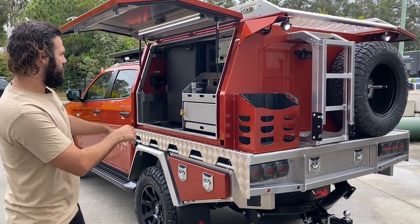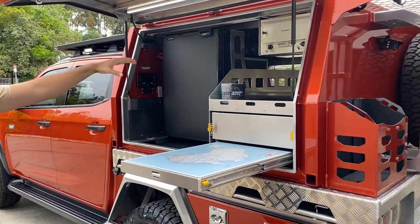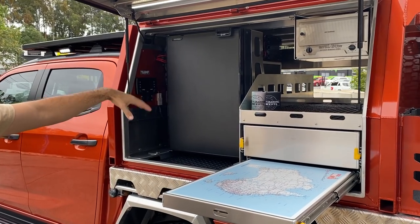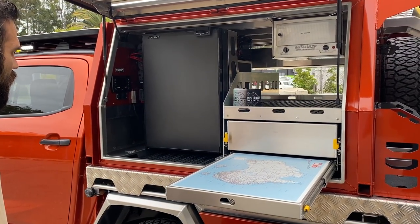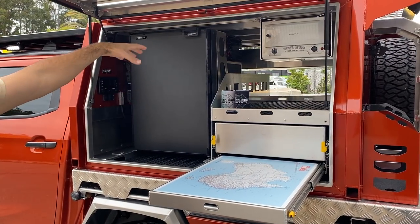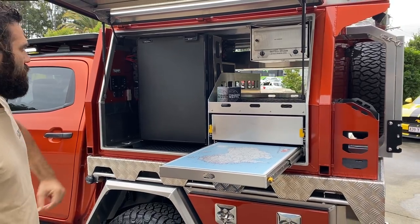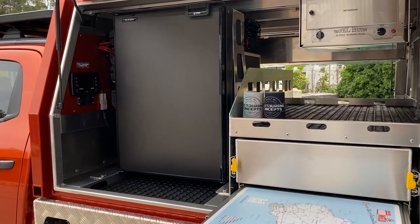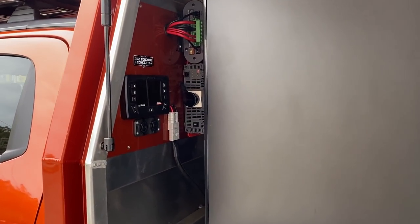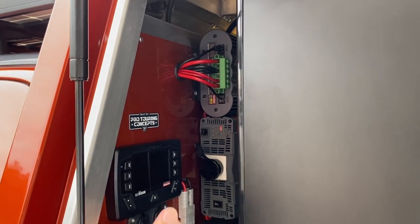We've got the one drawer on this side and the slide-out table. We can either put a drop-down Clearview slide in here, or we've opted to run the Bushman 130 litre upright fridge in this canopy. We can also fit a chest fridge on the other side, which we'll show you soon. We've got a little travel buddy, our big Redarc Redvision system, 2001 inverter, BMS, 200 amp hour Enerdrive BTEC lithium — all the bells and whistles.